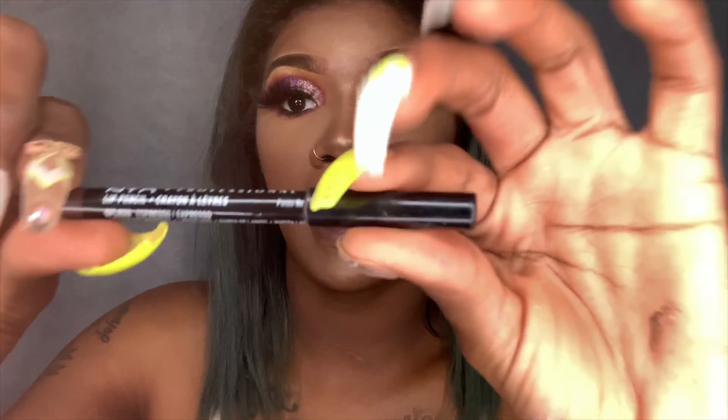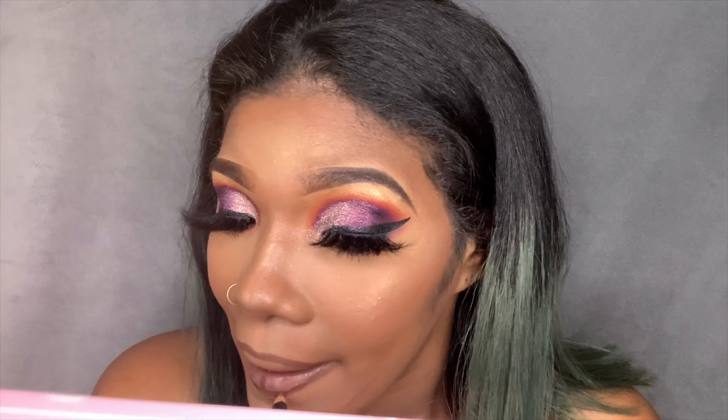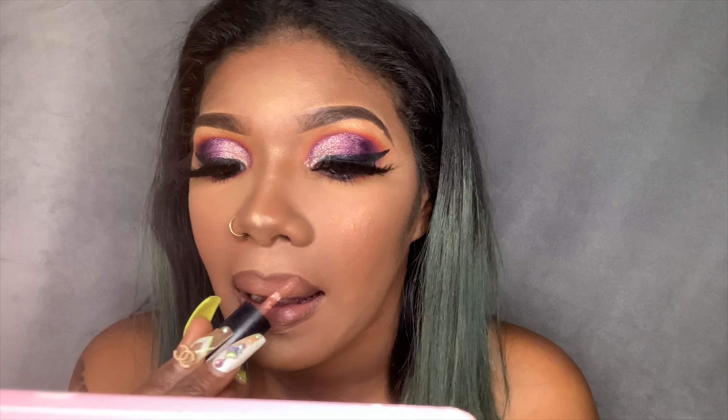I'm going to line my lips with the NYX Professional Lip Liner in the color Expresso, and then with my NYX Butter Gloss in the color Mauve On.